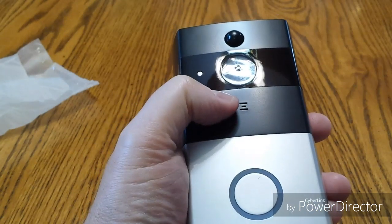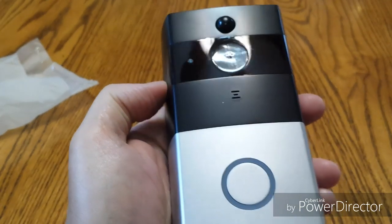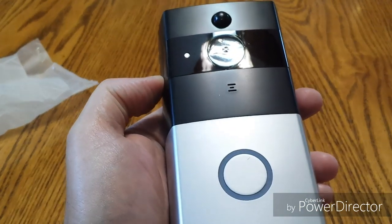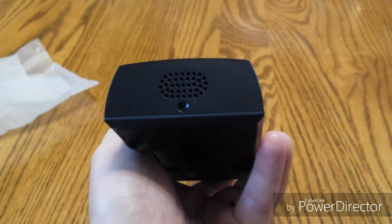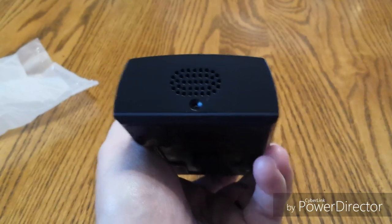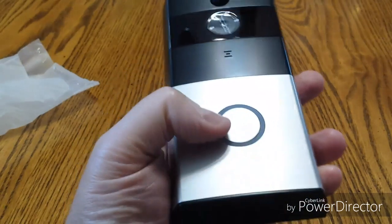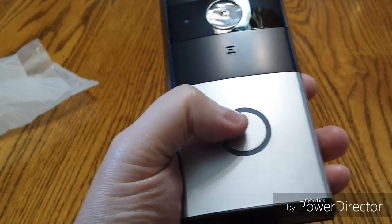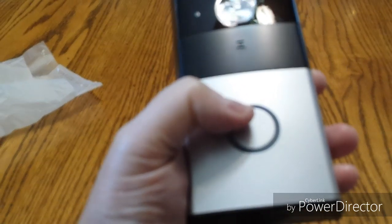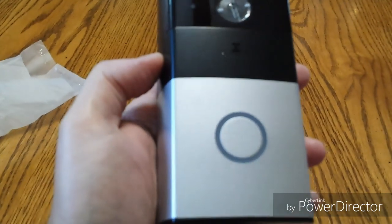Right below that is your microphone, because you can also talk to anyone that's at your front door or your side door. And on the very bottom is where the speaker is at. There's a little screw hole right there too, and I'll tell you about that in just a bit. Moving down, that's your button to press when you're coming to somebody's door, and there's also an indicator light on there as well. So you press that and it rings your doorbell.